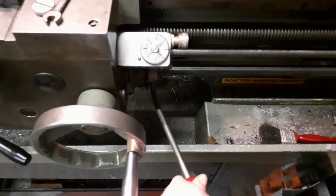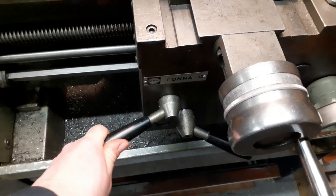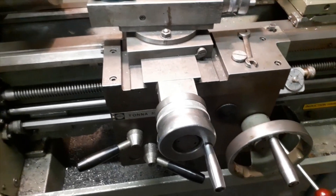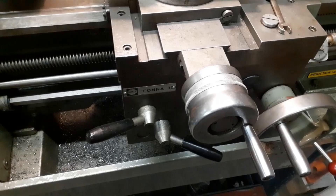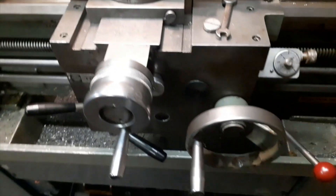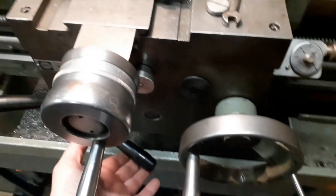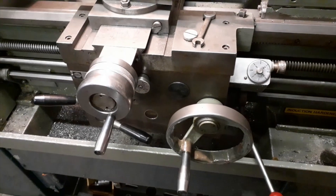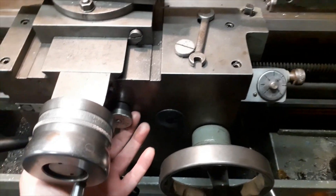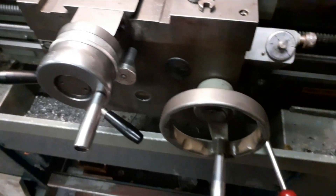Now we've got the speed slowed down I can show you the lead screw engagement. The lathe is going slow and we're now cutting the thread — and it's a simple case of disengaging that. We've sped the machine up a little for the power feed because it does run quite a bit slower. Again that's engagement with this lever underneath, and you can see the power feed. It also has power cross feed which you use by pulling this knob out here — same lever again — and that's your power cross feed.